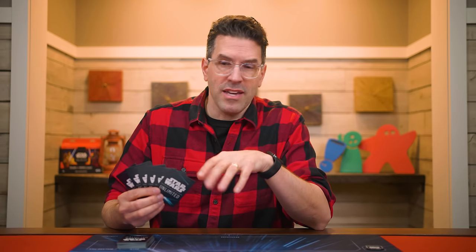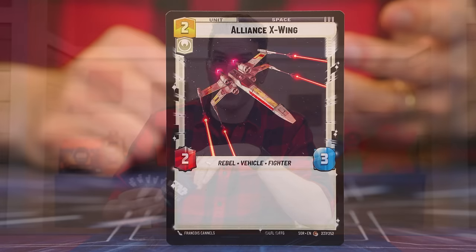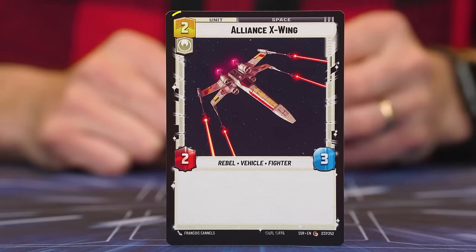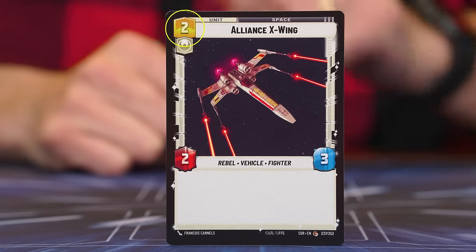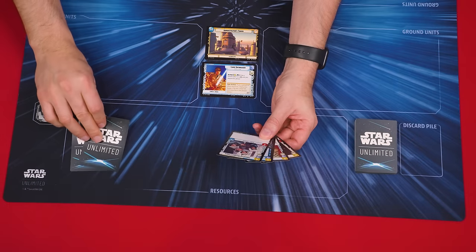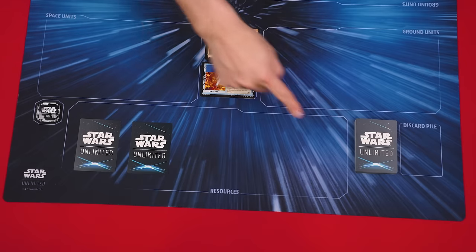A mulligan can be a good idea if you don't like your opening hand. For new players, it's especially recommended if your hand doesn't contain any units with a cost of one or two. Units are cards with that label in their top left-hand corner, and a card's cost is also located in the top left within a yellow box. After each player has had a chance to mulligan, they must each pick exactly two cards from their hand to turn into resources, laying their chosen cards face down into a personal resource area marked on the mat. And that's the setup.